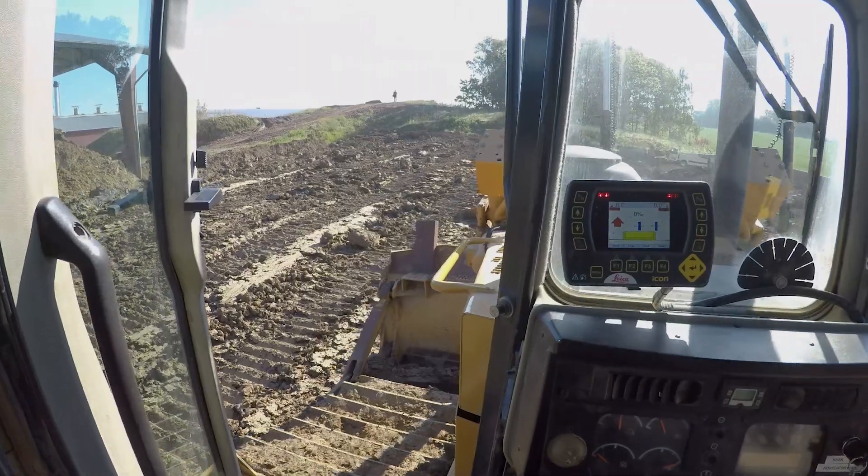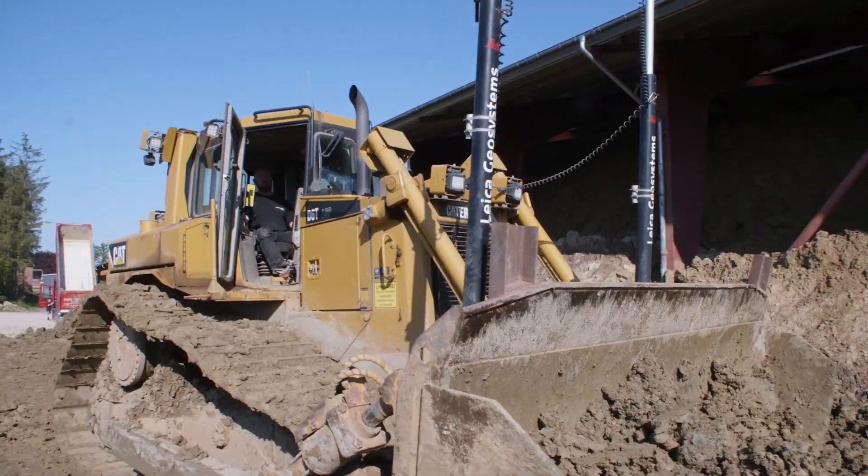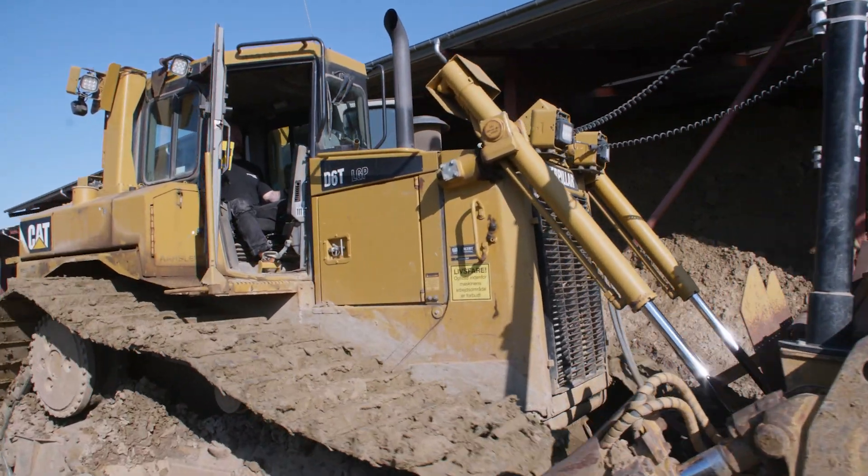We test the clay — let's say we have very fat clay over here and very lean clay over there. We make a calculation and say, okay, the fat clay from over here needs a layer of 10 centimeters. We put that 10 centimeters into the computer in the Leica system and then the dozer will lay it out in exactly those layers.